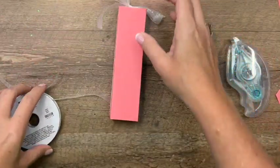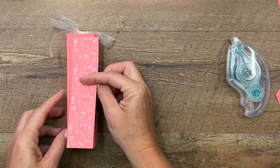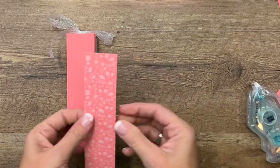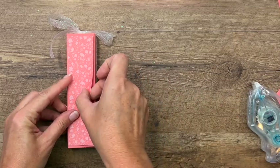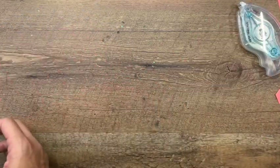I have cut a piece of Flirty Flamingo Designer Series paper from the Bright's DSP pack. I'm going to adhere that right to the front like that. And there's your box. Now to make that cute little elephant.